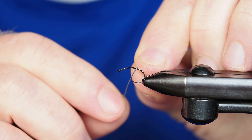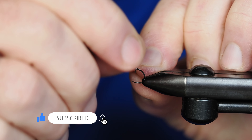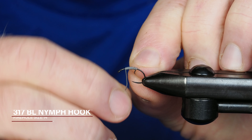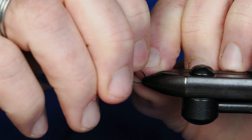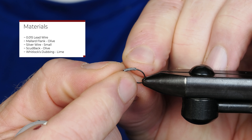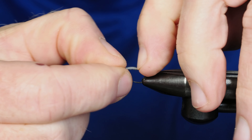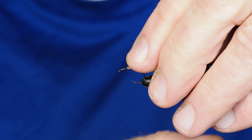This pattern is the green scud. I've got a size 14 scud hook in my vise and I'm going to add some 0.015 lead — probably about 10 wraps. I'll wiggle that back and forth to break off the lead, then do the same on the back end. Once broken off, I'll squeeze those wraps together tight and pull them back a little to leave some space behind the eye of the hook.